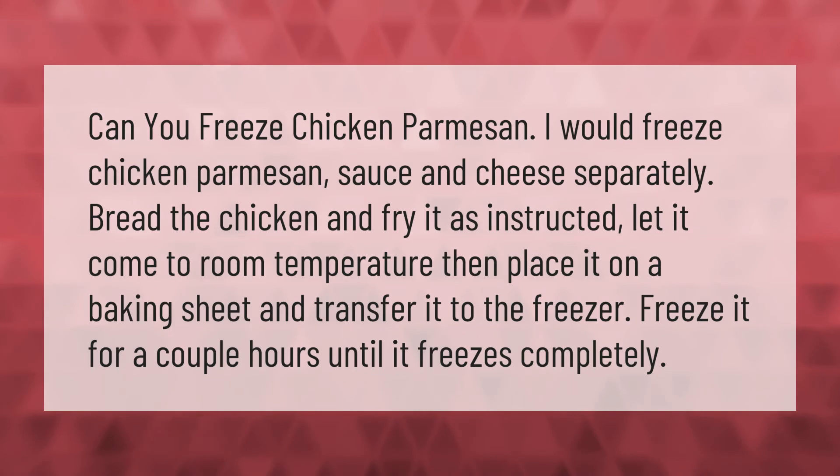Can you freeze chicken parmesan? I would freeze the chicken parmesan sauce and cheese separately. Bread the chicken and fry it as instructed, let it come to room temperature, then place it on a baking sheet and transfer it to the freezer. Freeze it for a couple of hours until it freezes completely.